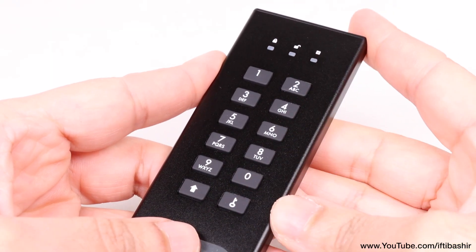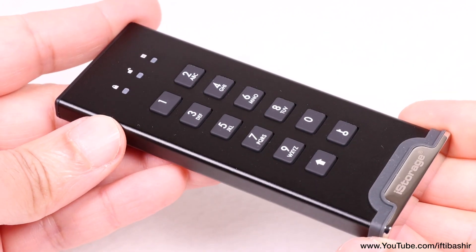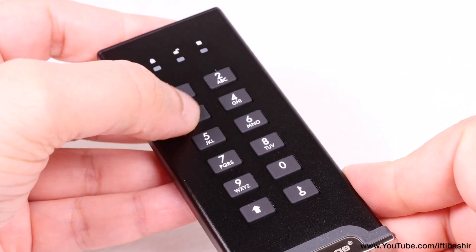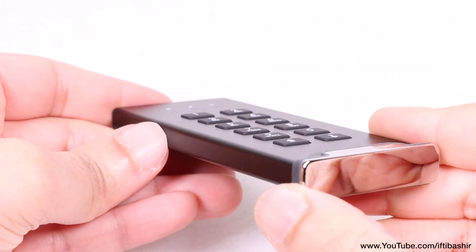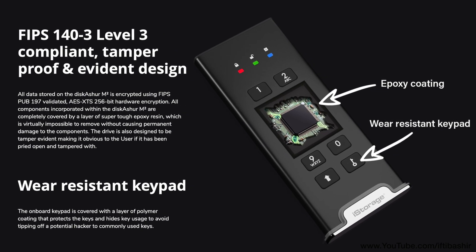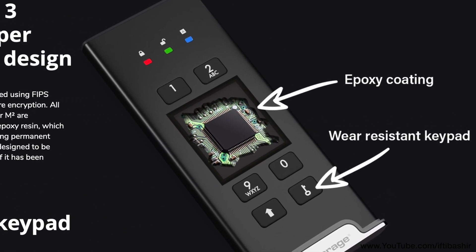This keypad element provides the user with the means of setting a memorable 7 to 15 digit code of their own choosing. When the drive is disconnected, all data is encrypted using AES XTS 256-bit hardware encryption. You can't physically break into this thing either — those who try will be greeted with an epoxy coating on the inside, meaning you'll completely damage the drive when trying to crack it open.